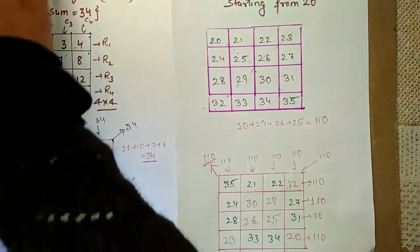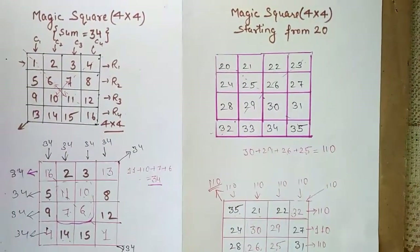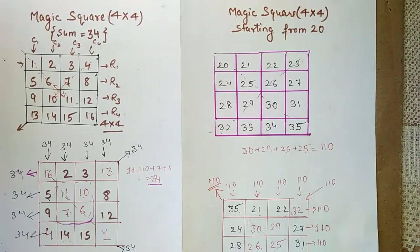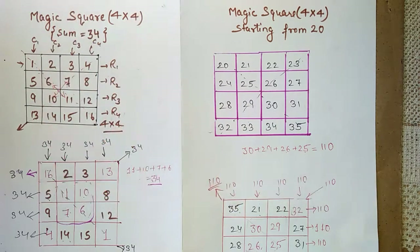So we've done both types of questions: one where the sum is 34, and another where the magic square starts from 20 giving sum 110. The method for both was the same. Hope you liked the video — if you did, please like, share, and subscribe to my channel. Also press the bell icon so you get notified whenever a new video is uploaded. Thank you!